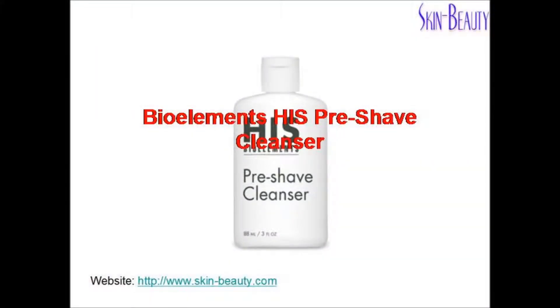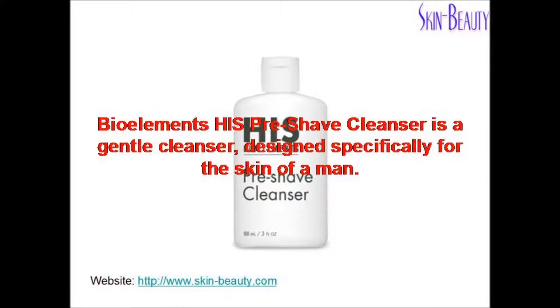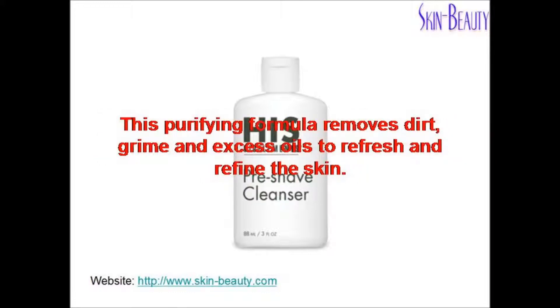Bioelements Hibs Pre-Shave Cleanser is a gentle cleanser designed specifically for the skin of a man. This purifying formula removes dirt, grime, and excess oils to refresh and refine the skin.